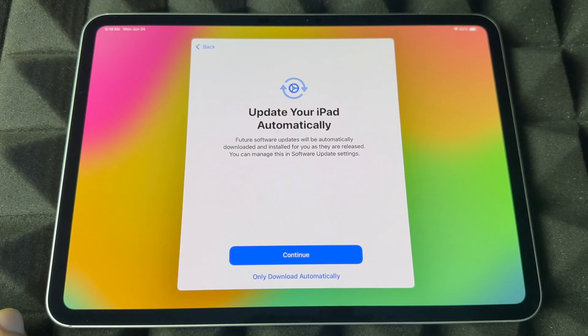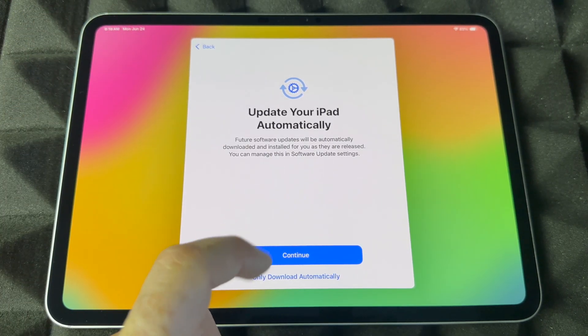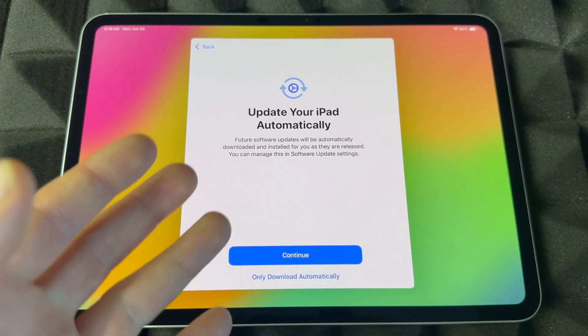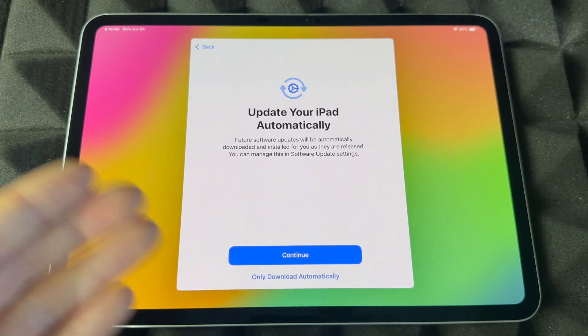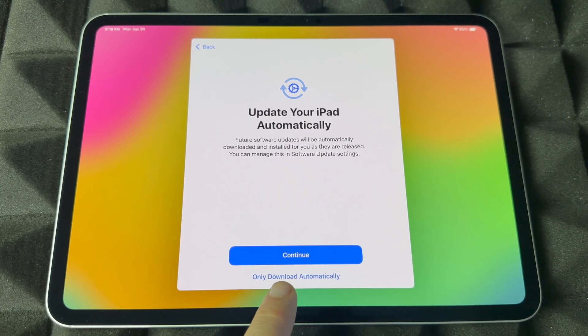For automatic updates, I suggest having it set to only download automatically. When it's set to automatically download and install, things could happen — one of your apps might not be up to date because the developer may not have updated it for the latest iOS, so it might stop working. You don't want that, so I highly suggest not letting it automatically install updates.